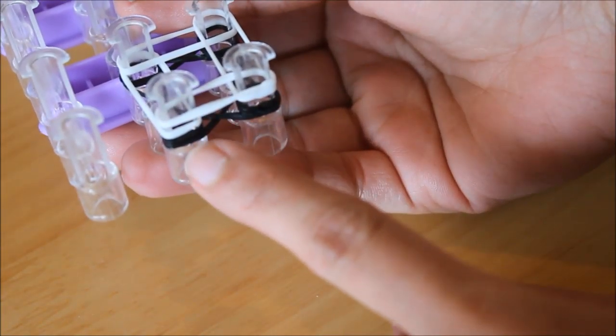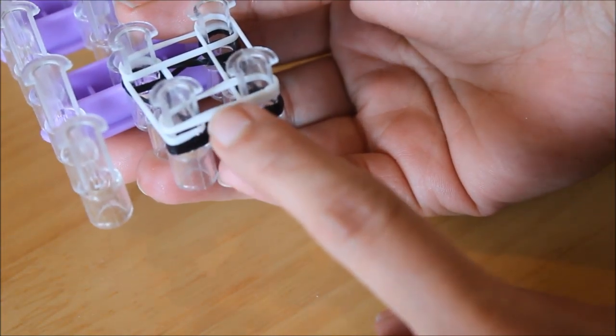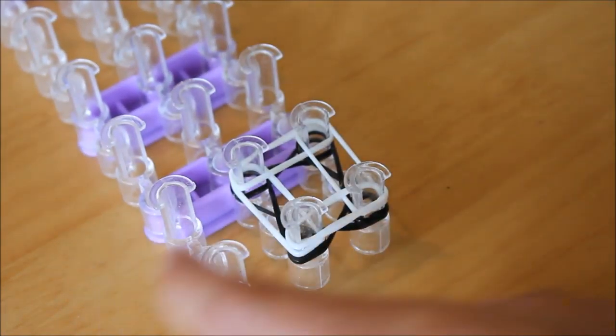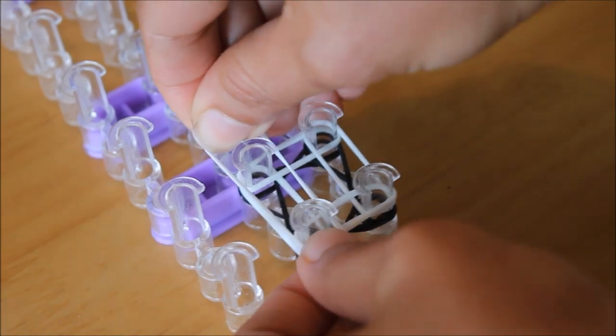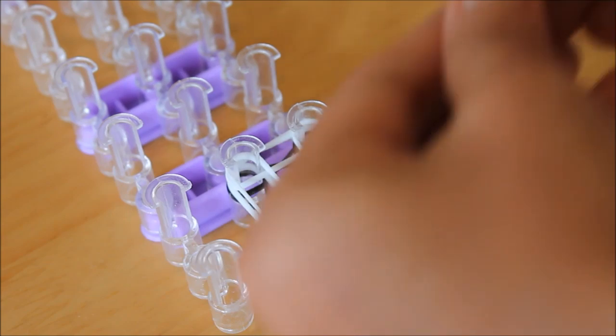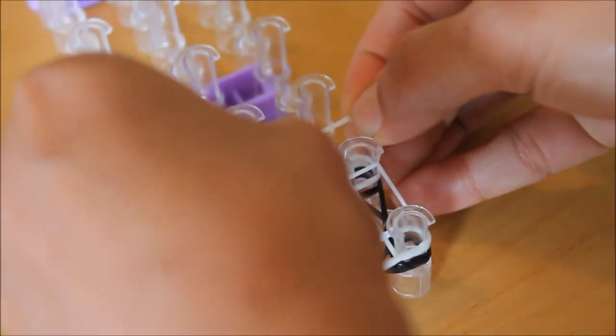That will leave you with three bands — one black and two whites — on that one pin. I'm going to put another white the same way: just straight across, cross left, and that one the upper.